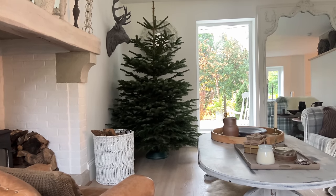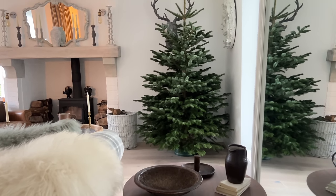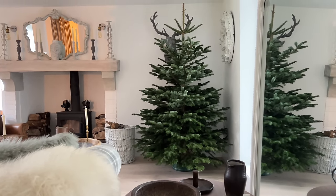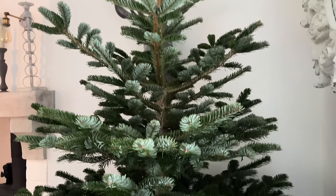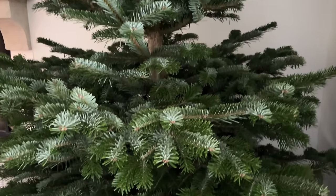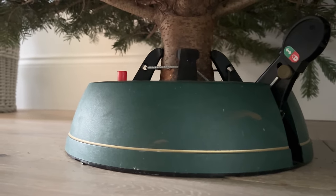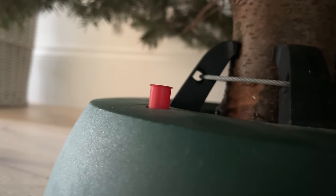And there we go — in the house, nice and straight in the corner. I have to check from every angle because it will drive me insane if it's on the wonk. The first week in the house, the tree is going to need lots of water. Fortunately, the stand I've got has a little red indicator on it, so when that drops down I know that more water is needed.